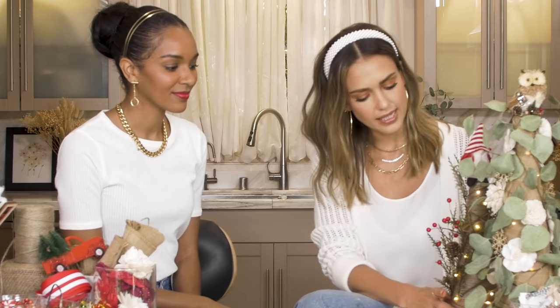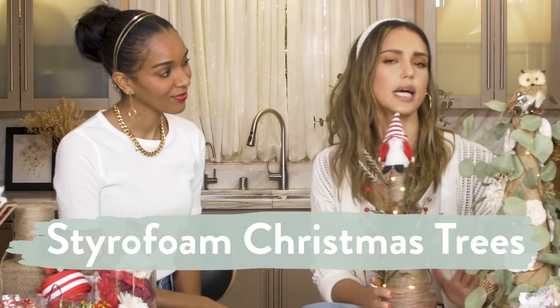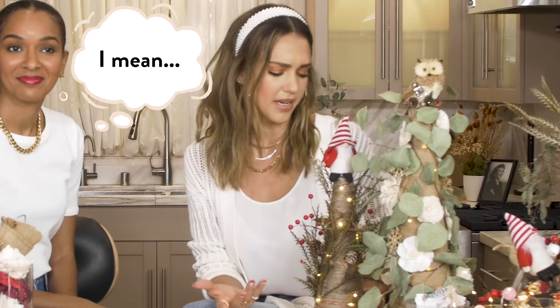So this is a DIY that's very popular on Pinterest — these styrofoam trees. Now this looks unlike other styrofoam trees. My mom calls it boring. I call it chic.